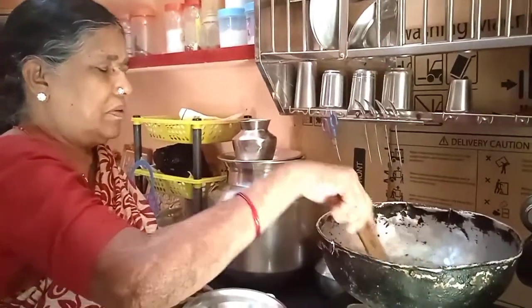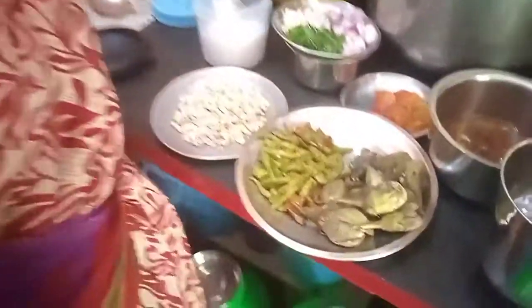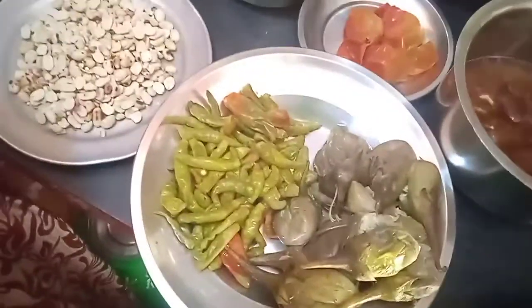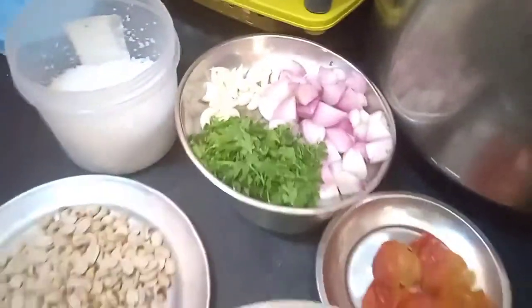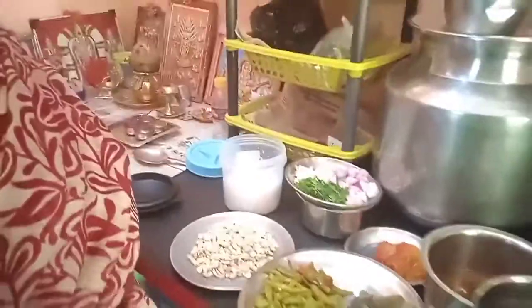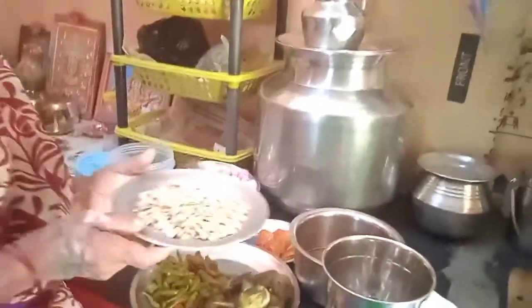Good morning. Grandma is ready to eat. My grandma is ready to eat it. She is ready to eat it in her mouth. Grandma, how do you do this first? First, buy this fish.